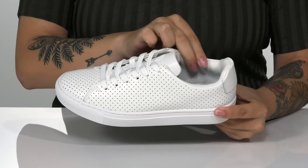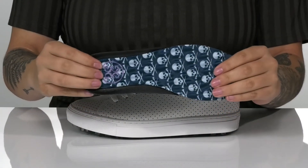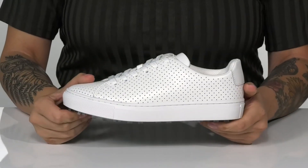Inside is a textile lining with cushioning around the collar. These do come with a removable cushioned footbed. The midsole is going to give you a small boost in height and underneath, there is a spiked outsole for traction.